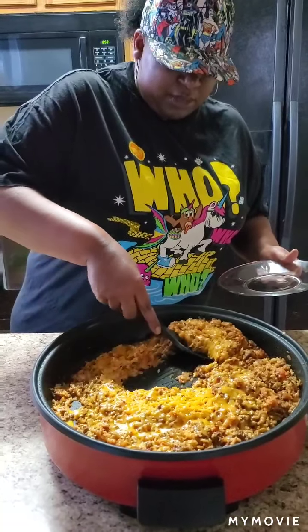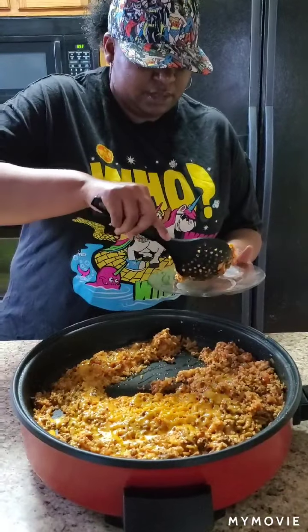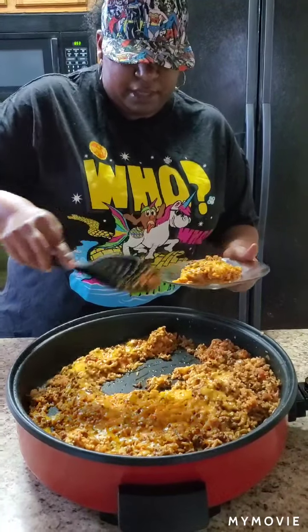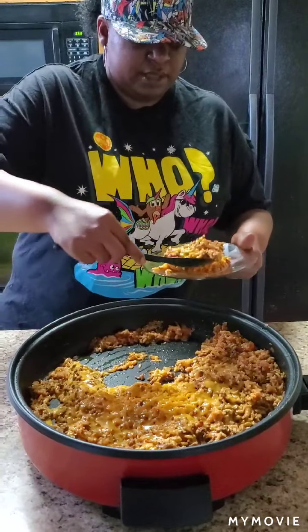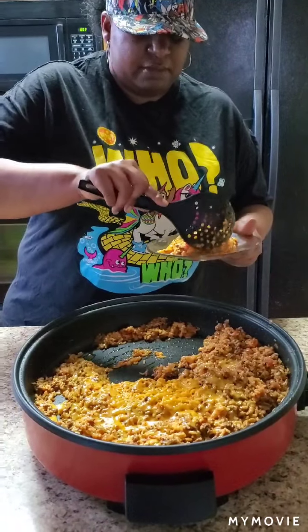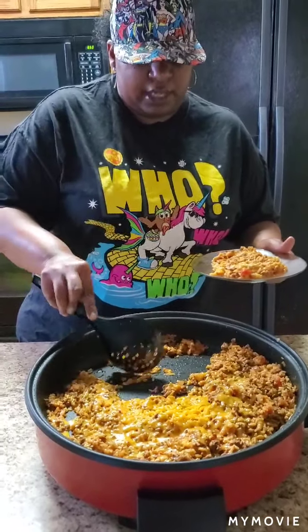Let's scoop some up — put that on a plate. It's so quick, y'all. I mean it probably took less than about 15 minutes for all this. Put that on there just like that.